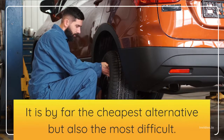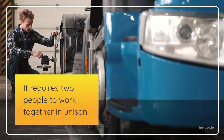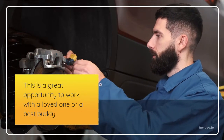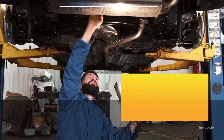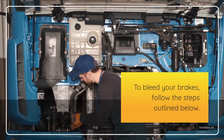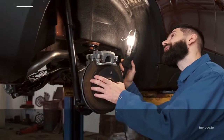There are many ways to bleed your brakes. The traditional method will be demonstrated here. It is by far the cheapest alternative, but also the most difficult — it requires two people to work together in unison. This is a great opportunity to work with a loved one or a best buddy.